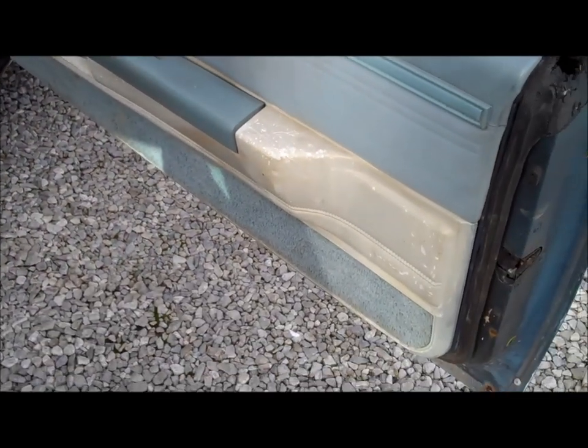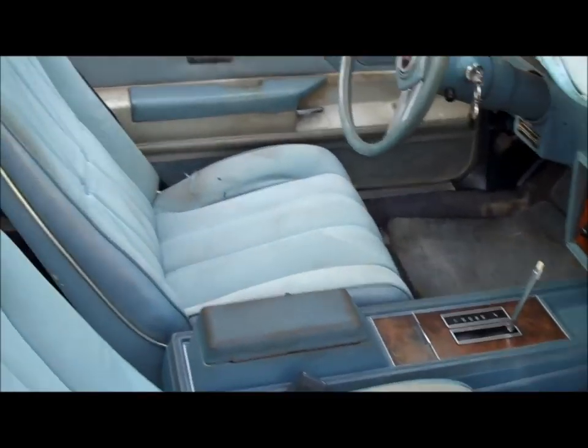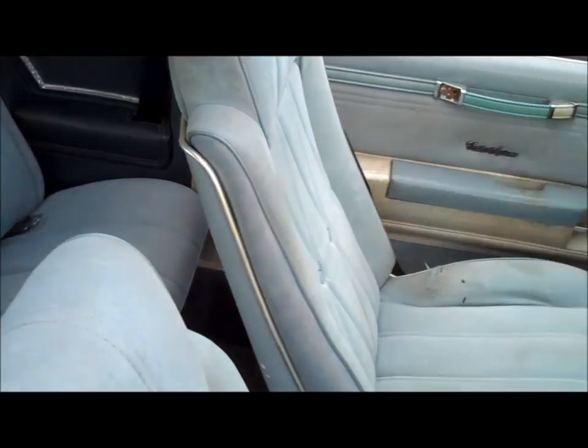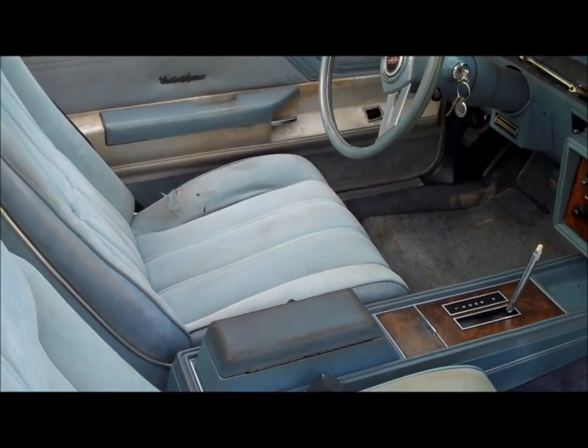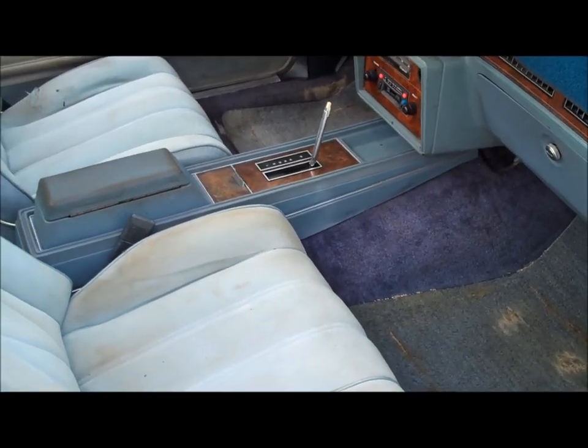For the lower door panels, I do have the dark blue door panels so I'll go ahead and swap those out. It'll tie everything in nicely with the lower panels, and we'll have a nice dark blue interior that goes along with the dark blue carpet.